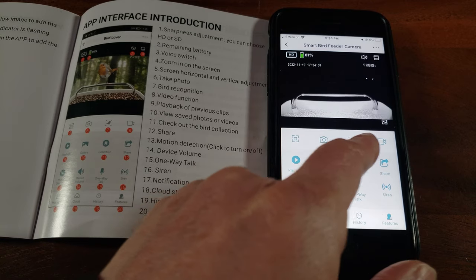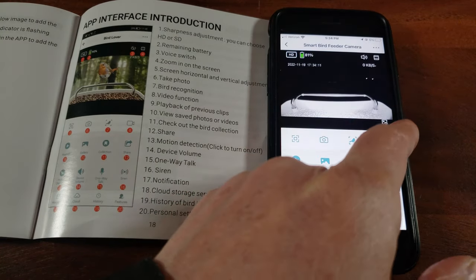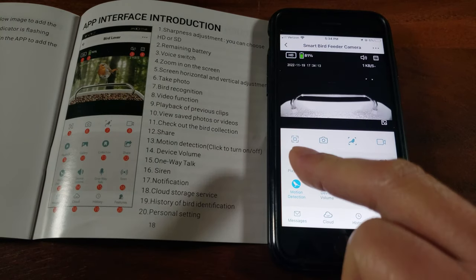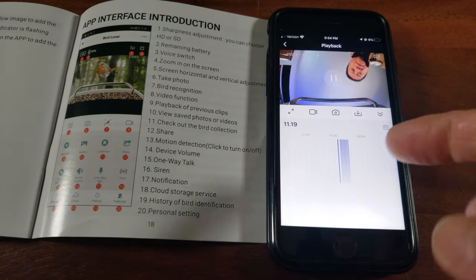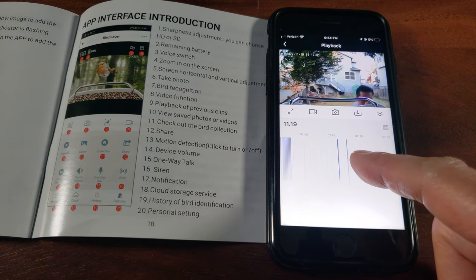You can take a picture, and this button is for bird recognition — since we don't have a bird right now we can't demonstrate that. This is manual record. You've got playback too — see, it was recording during the installation.